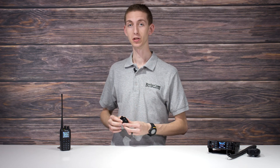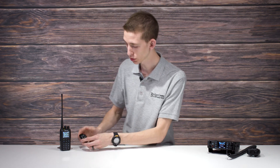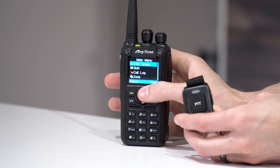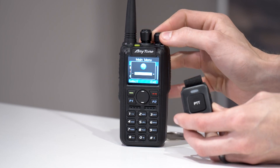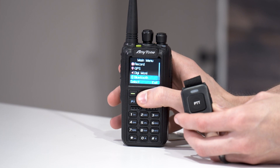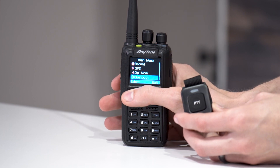Now, if for some reason it ever gets unpaired, just go through that same process — it's very simple. So now we are going to connect the Bluetooth push-to-talk button to our brand new AnyTone 878 UV2+. This process is virtually identical, so if you did it on one you will be able to do it on the other, but we'll show you how it goes just to make sure. Go to your radio, click the menu button, and you can go up to Bluetooth or scroll down to it. Select Bluetooth.